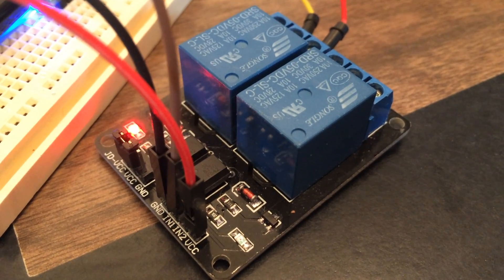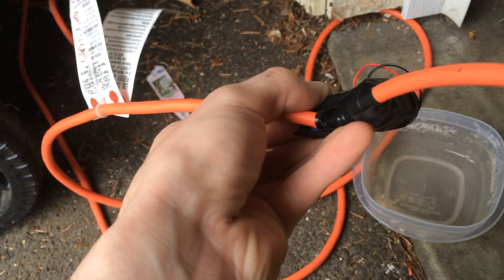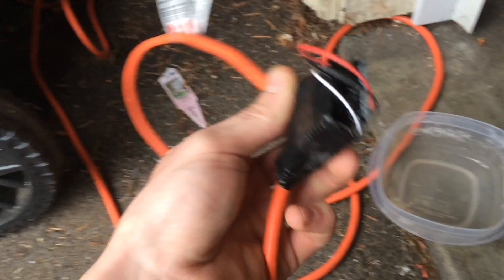I'm still experimenting with the time, but currently I have the pump running for about 30 seconds and then it turns off for three hours. This saves a lot of power.